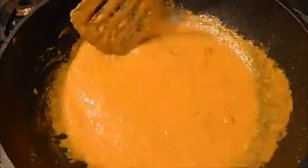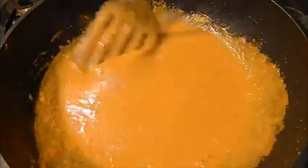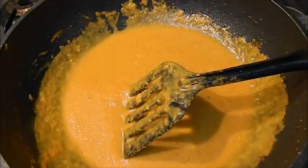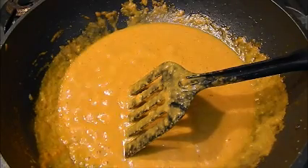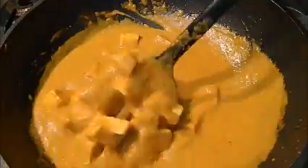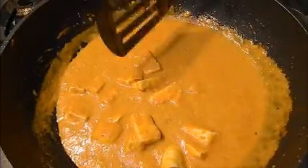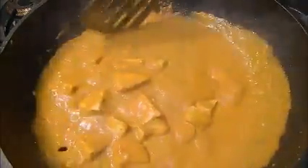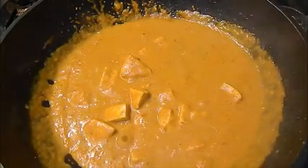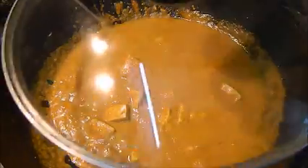After cooking it a little bit, it will become a little bit darker. Now I am going to add my paneer to this gravy. We will cook it for about 2 to 3 minutes and cover it.